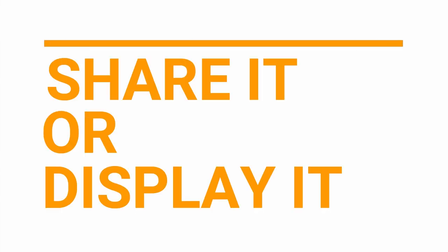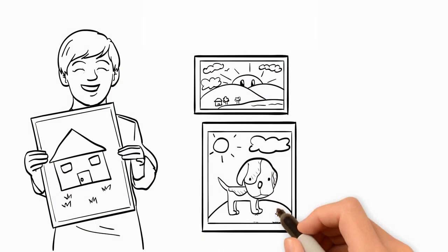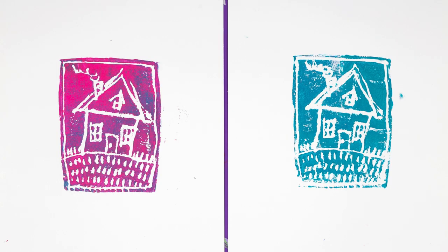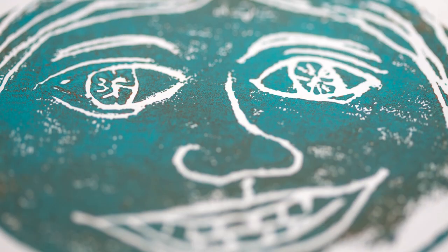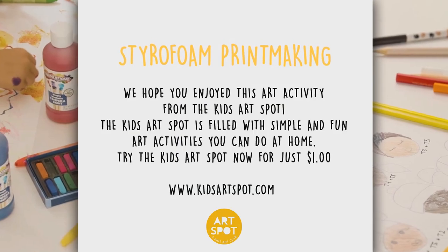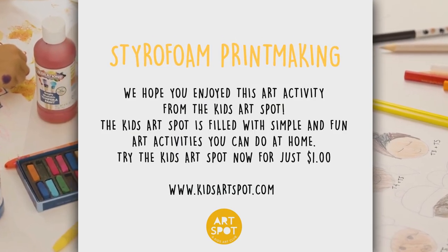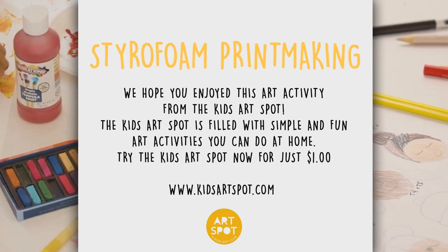I hope you enjoy this art activity. You can frame your styrofoam prints or use them for cards. For the magic of art, we've all been created from the very start — show your own colors in your own way. It's time to create.